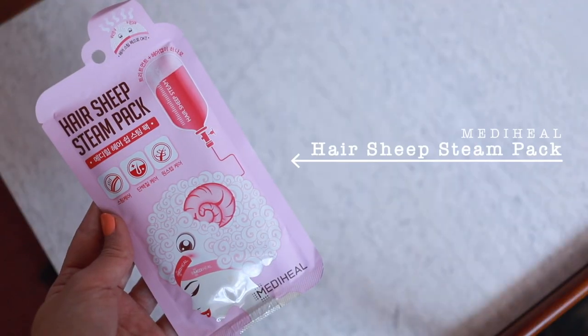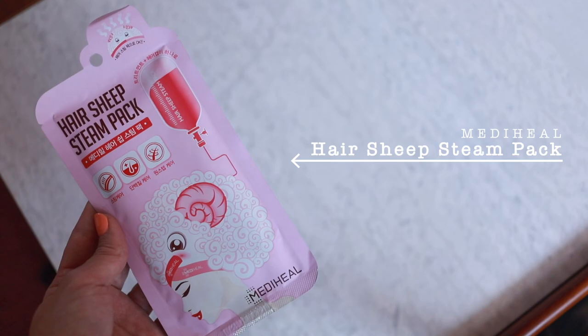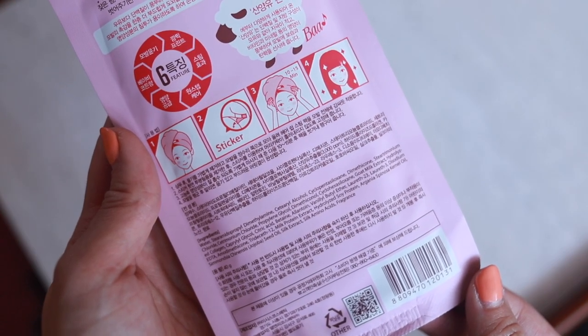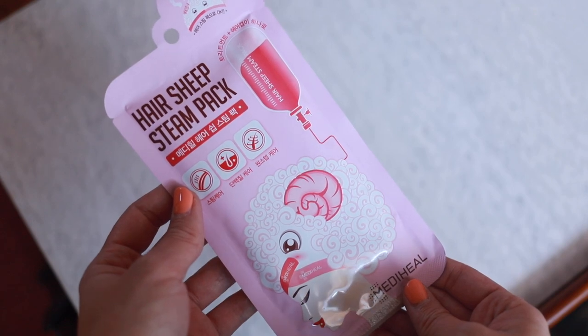Today we are testing this Hair Sheep Steam Pack. This is supposed to be an ultra-moisturizing conditioning hair mask. I'm looking at the ingredients back here, and one of the ingredients is goat milk extract. So I think that's what makes it the sheep part — maybe they didn't want to call it hair goat steam pack — but I think also the little cap that you get does look like this little sheep thing going on.